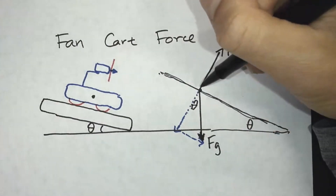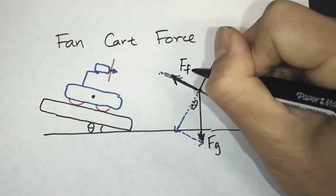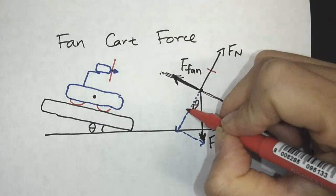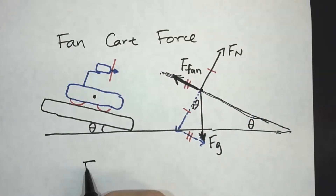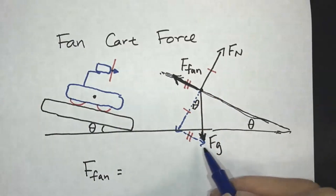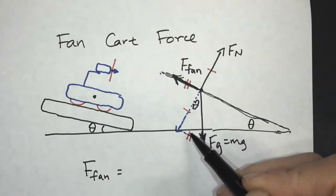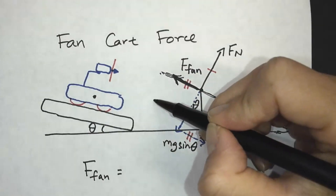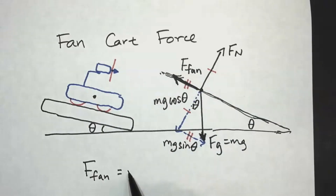There's also the force of the fan — let's draw that in. Here's the force from the fan, and we'll call this F-fan. Because this object is not moving, the forces are balanced. The fan force will equal the component of Fg along the ramp. Since Fg equals mg, and using trig — it's the opposite side — we use sine. So the fan force equals mg·sine(theta). The other component, mg·cosine(theta), equals the normal force.